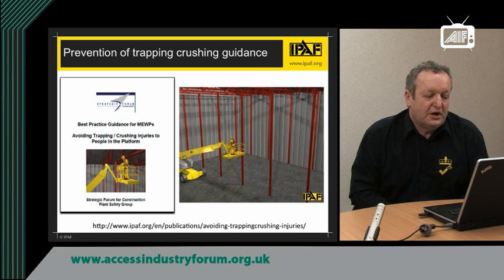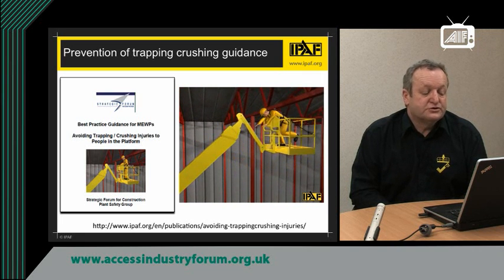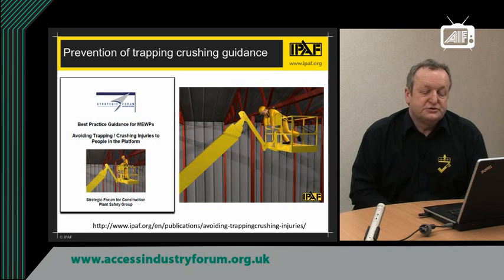So, how do we prevent trapping and crushing in platforms? Well, in 2010 the Strategic Forum for Construction Plant Safety got together and produced a guidance document. I would urge you to go to the website address at the bottom of the picture, download the document — which is free — and read and follow the guidance in it. The document is set in two parts: part one is for managers and supervisors to help plan and organise the work of MEWPs; part two is in the form of simple instructions and can be used as a toolbox talk to help operators and rescue people manage the use of MEWPs to minimise the risk of entrapment.